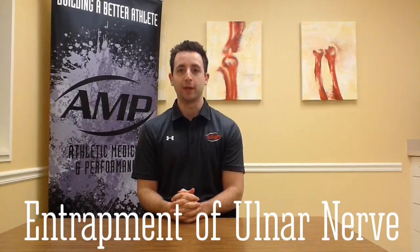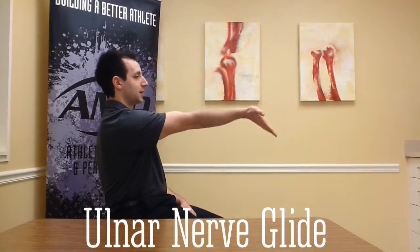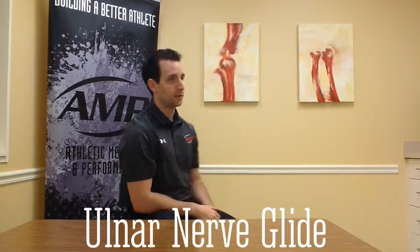I'll be showing you exercises for entrapment of the ulnar nerve at the cubital tunnel. You open with the arm out in front, wrist and digits flexed, then go into wrist extension followed by elbow flexion. The next sequence puts the arm into abduction, flex the digits and wrist, then external rotation of the shoulder followed by lateral flexion of the neck.